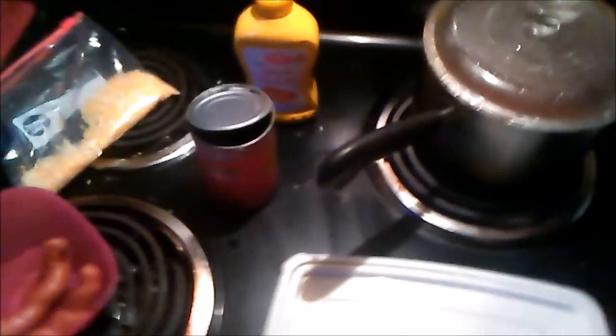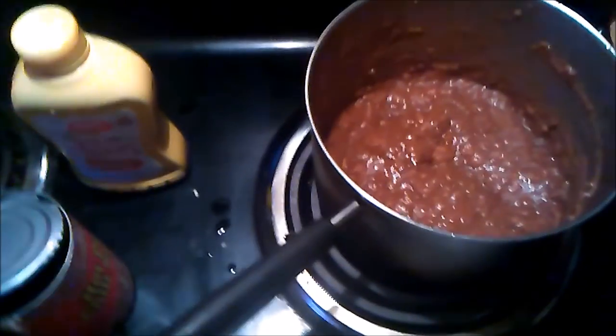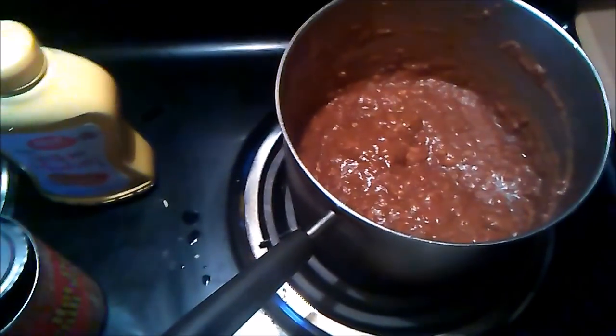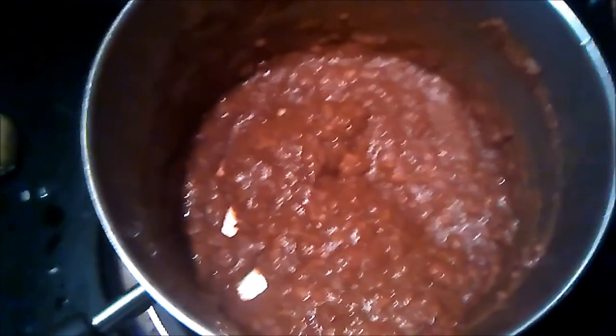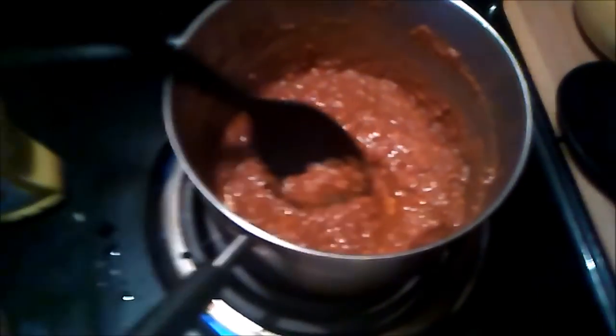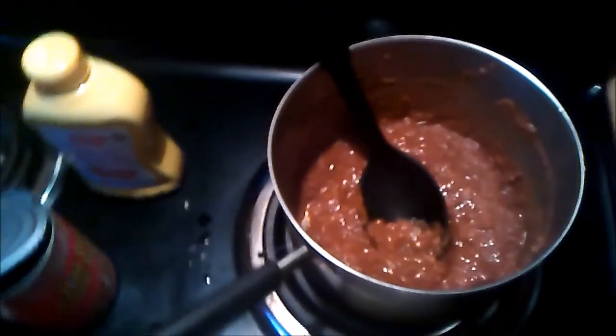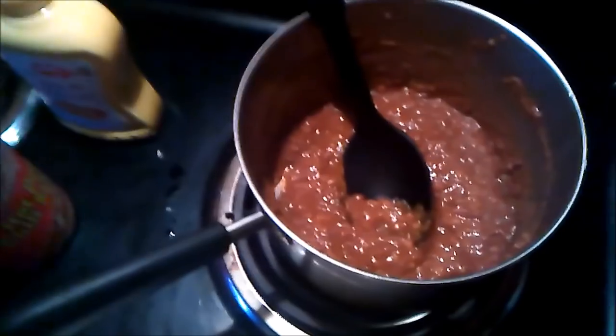Speaking of chili, that's what we're going to need. Because over here, cooking all the stuff up, I have some delicious chili. You wish you could smell this. Let me taste that — mmm, that's what you want. That is chili dog sauce. That is chili for a chili dog.